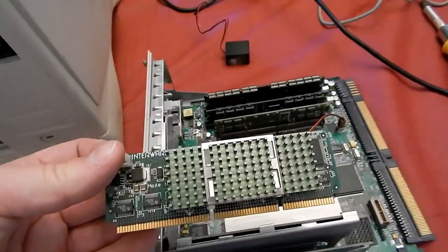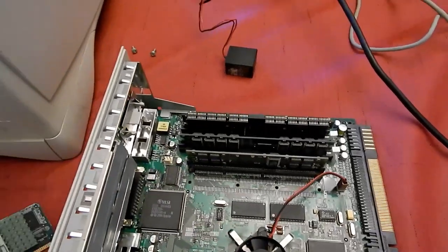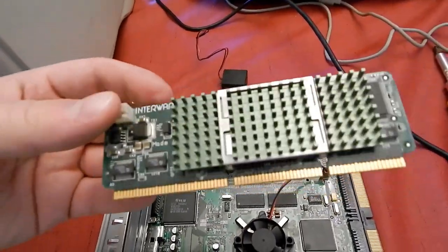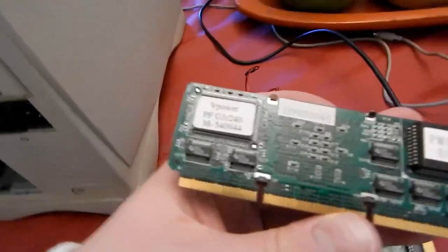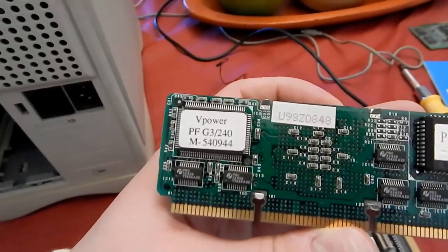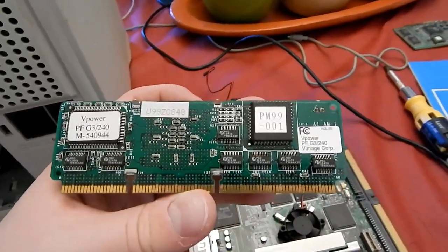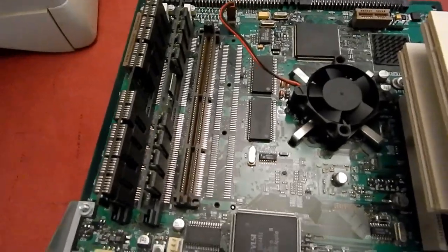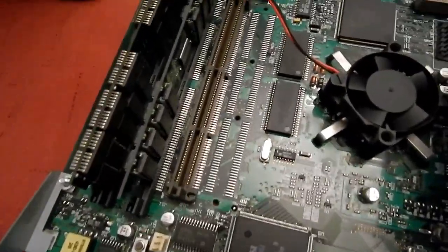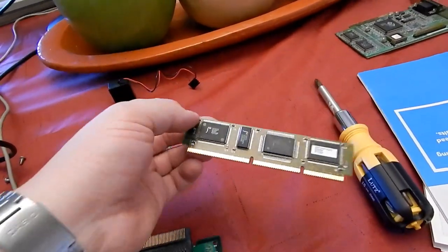Here's the G3 upgrade card. This is supposed to go in the cache DIMM socket. This is an Interware G3 upgrade card - it's a 240 megahertz model made by V-Power. The model number is PFG3240M-540944. I do have the drivers for this somewhere. I'm probably going to stick this in here and try to use it. The cash DIMM socket has three distinct parts to it, and here's the cache that came in the machine, which seems to work fine.